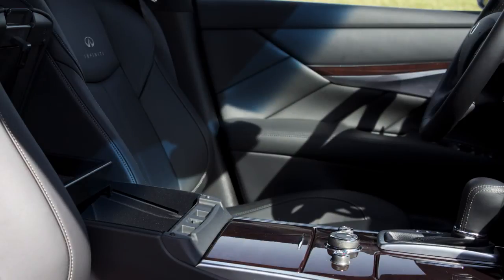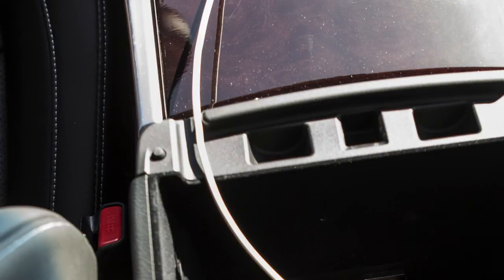When closing the center console lid, please make sure the cord is routed through this notch to ensure lid closure and cord integrity.